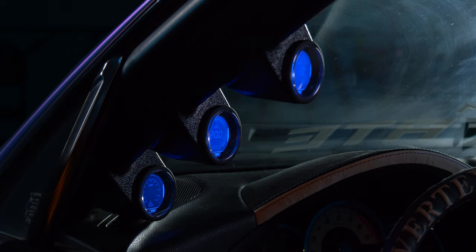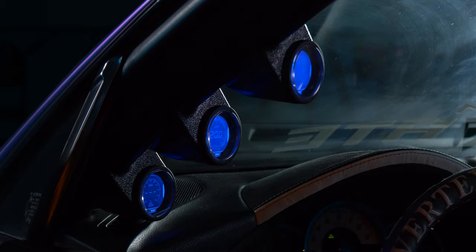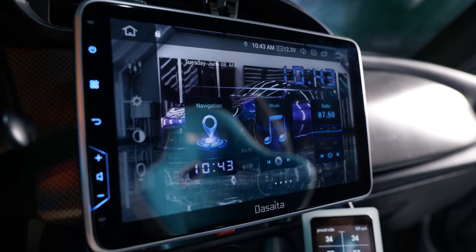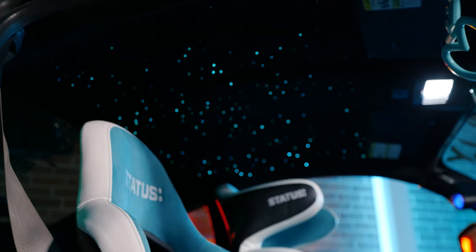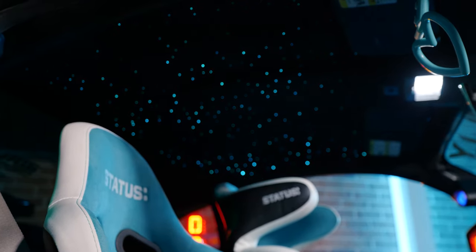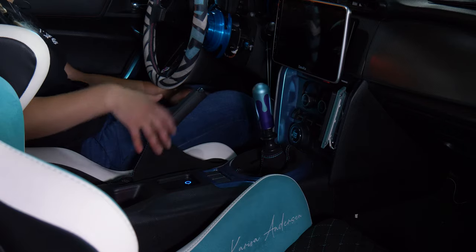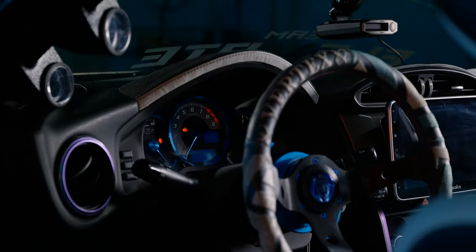Inside the interior I also have my Vertex steering wheel with an NRG quick release. For gauges I have the Pro Sport gauges with a Glow Shift A-pillar mount — I prefer that look over dash mounts. Recently we upgraded the stereo with a Deseta Android tablet, which is pretty neat. We also did a DIY starlight headliner with RGB color changing and a twinkle effect. I also have a couple of interior pieces done by Suede It — my shift boot, e-brake boot, and cluster hood are all custom stitched in Alcantara.